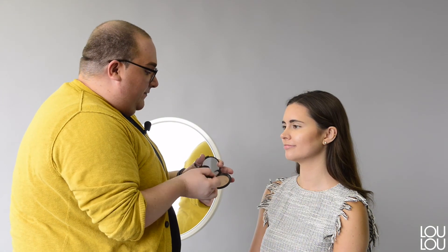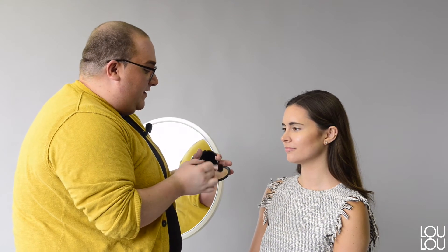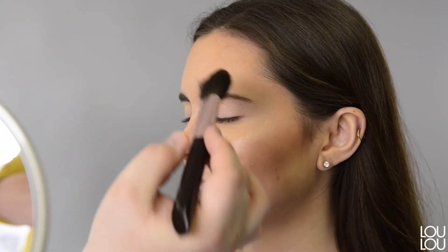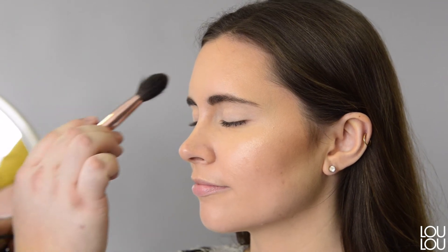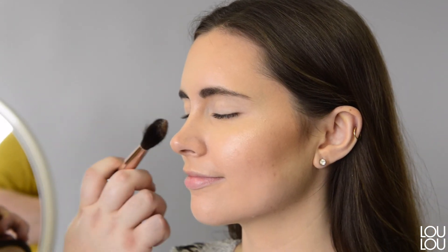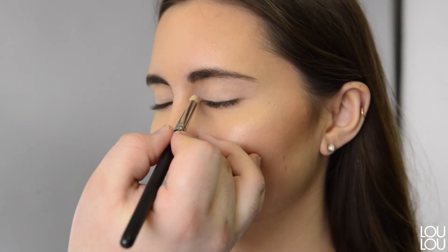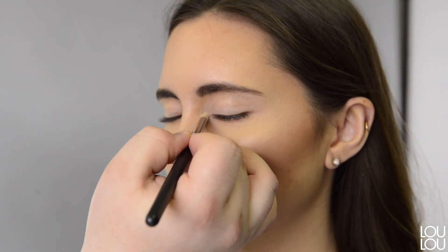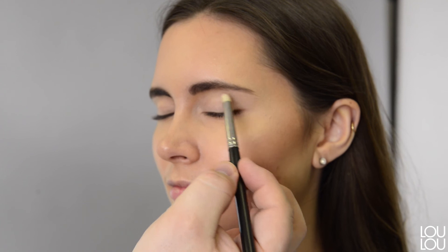For the very last step of contouring and highlighting, I'm going to apply one of my favorite highlighters. I basically like every highlighter from Becca — I'm going to take Opal and apply it onto the high planes of the face, basically where we applied our very first product but in cream form. You can also take the highlighter to create a little bit of light on the inside of the eye, right in the tear duct area, and to lift right underneath the brows.